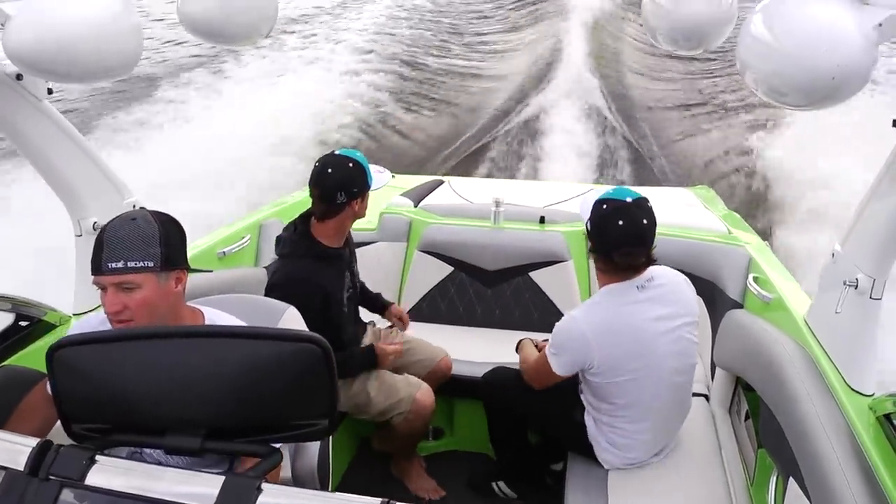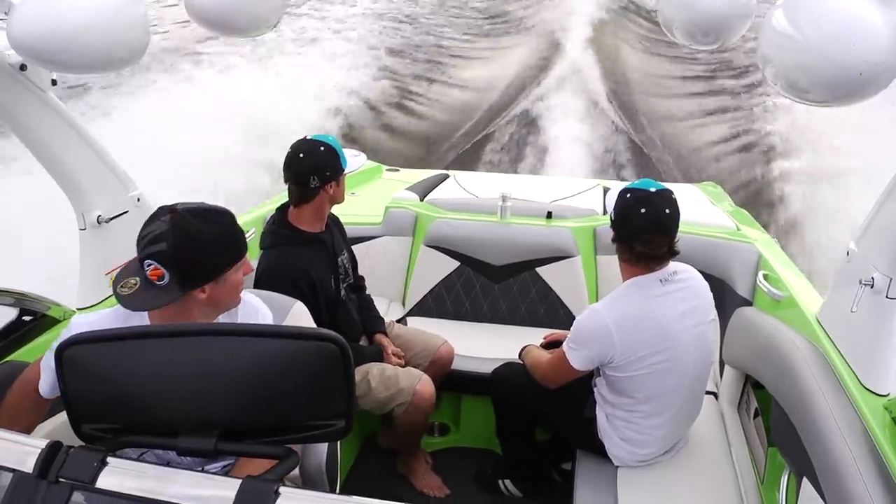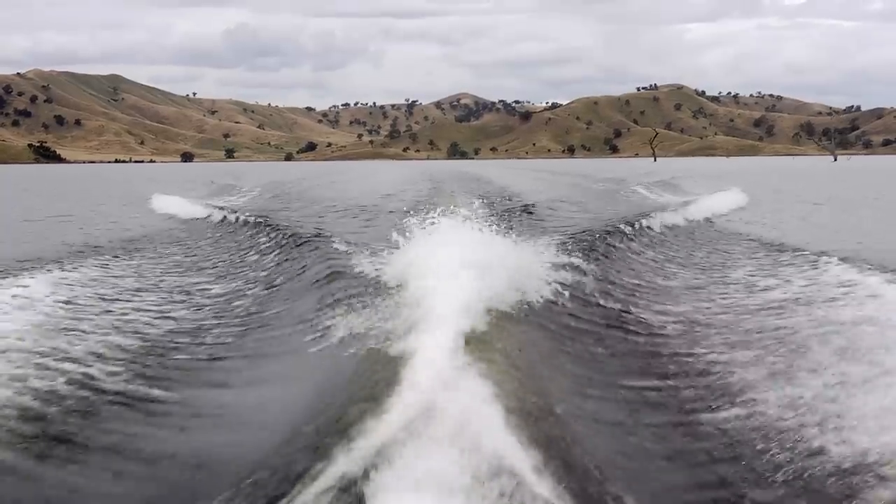To fix it, take weight from the boat and put it on the same side as the wake is crumbling. Just move little bits of weight to that side until you get the perfect wake.